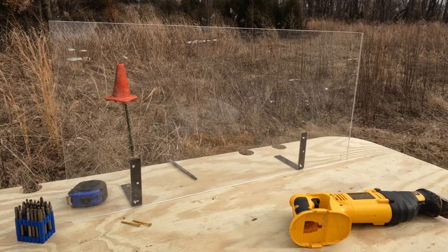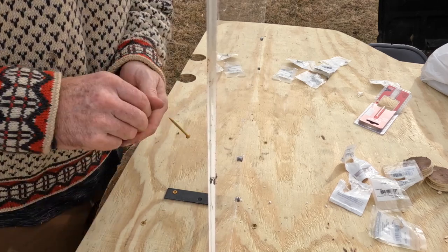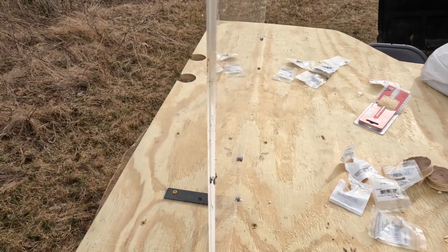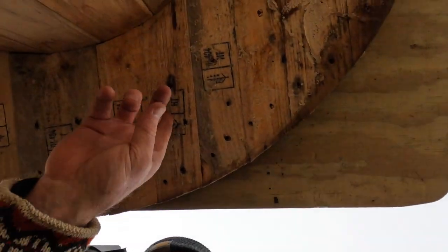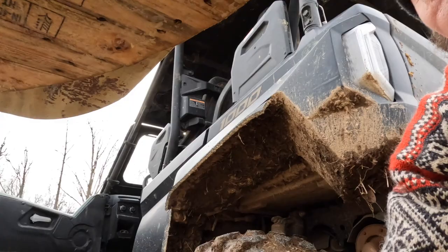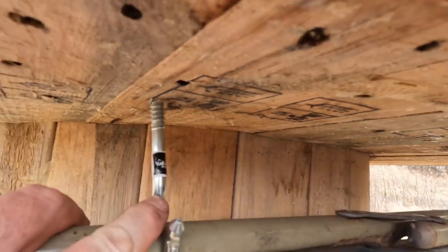Look what she looks like so far — oh yeah, it's pretty squared up. I'm going to go ahead and sink my other screws in the bracket. Very nice. What we're going to do under here is put a couple of hooks.